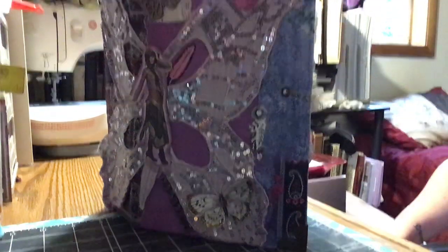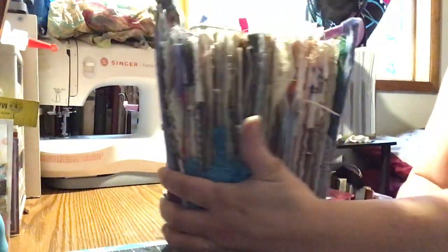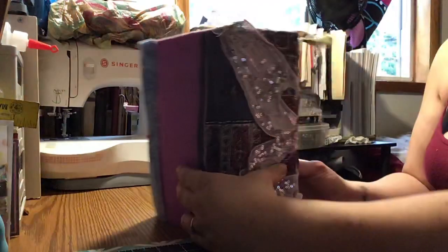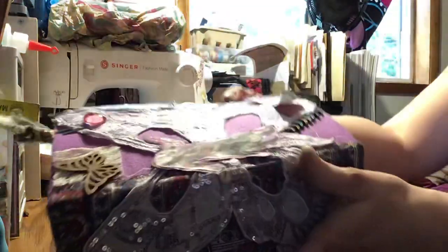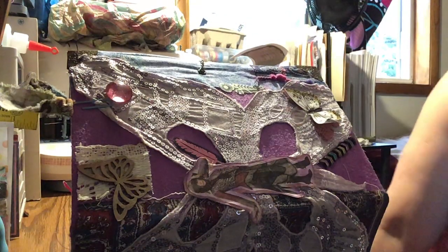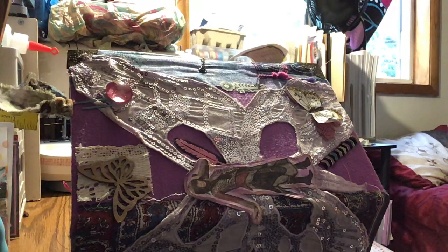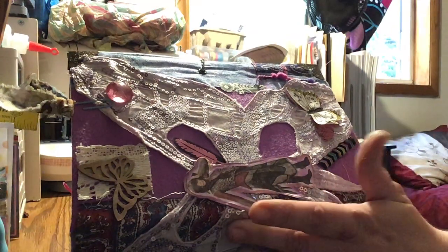Hi, it's Carrie. I'm here today to share this big beautiful journal of mine — she is a monster. It is three signatures, nine and a half inches tall, six and a half wide, three inch spine, and it's the biggest journal I've made yet. It is my August design team project for That's Just Penny. I used two of her kits: Bohemian Beauty of Color Two and Fancy Peacock, which isn't released yet. I'll try to put a link for Bohemian Beauties of Color in my description box.